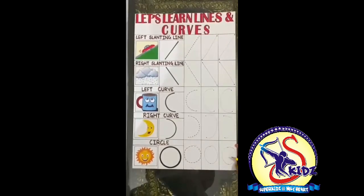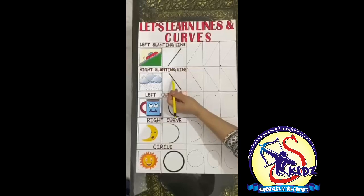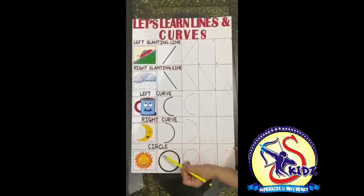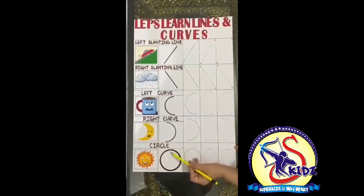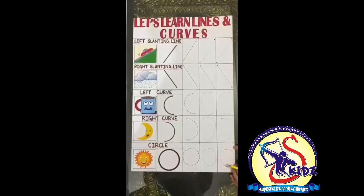So today we have learnt about the slanting line — left slanting line, right slanting line — left curve, right curve, and a circle. Kids, do practice all these lines and curves. Thank you!